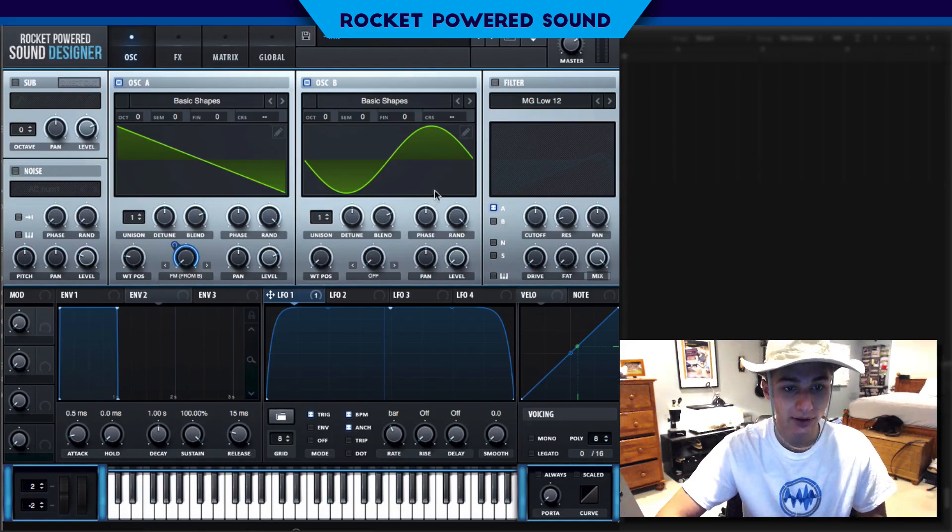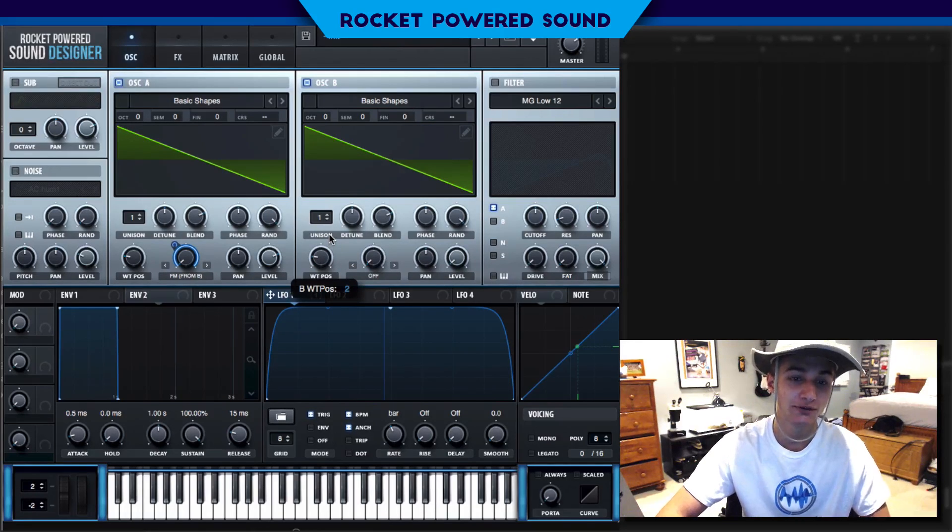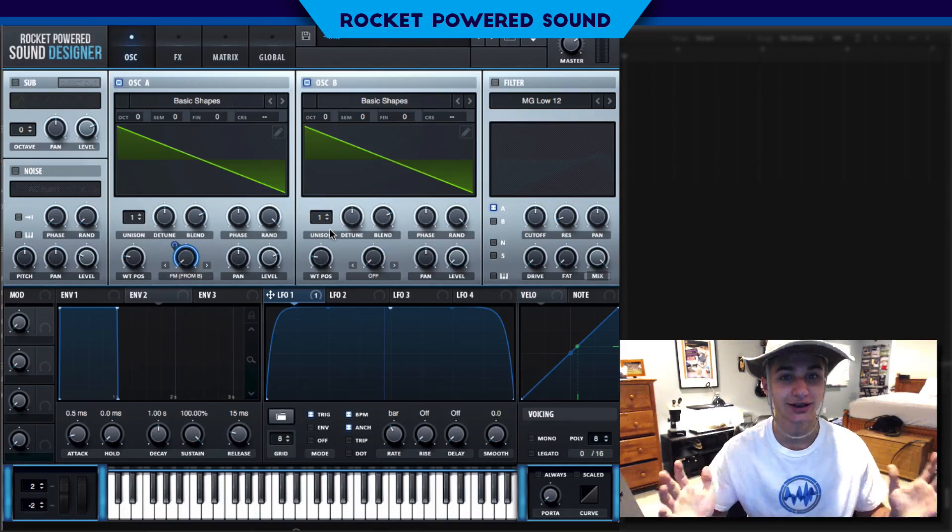Okay, now we are starting to put ourselves together. For oscillator B we're going to switch it to a sawtooth waveform as well.